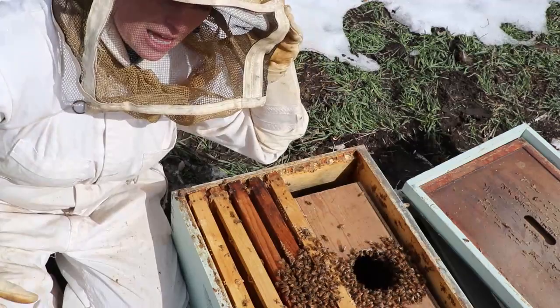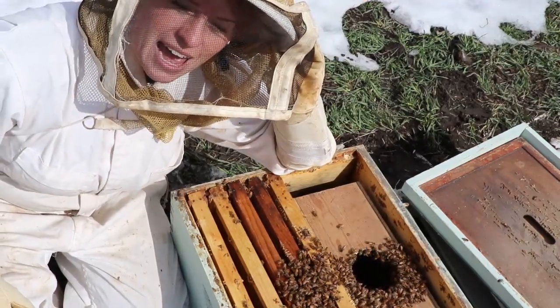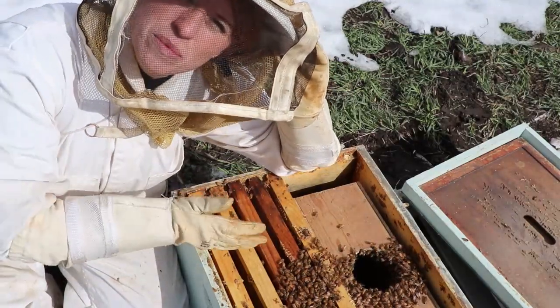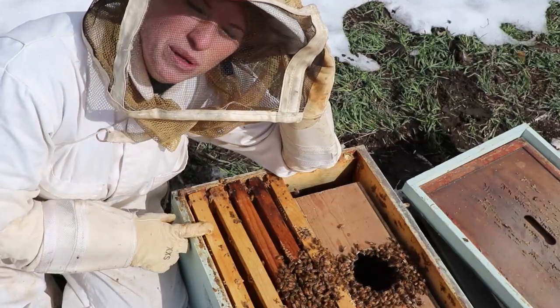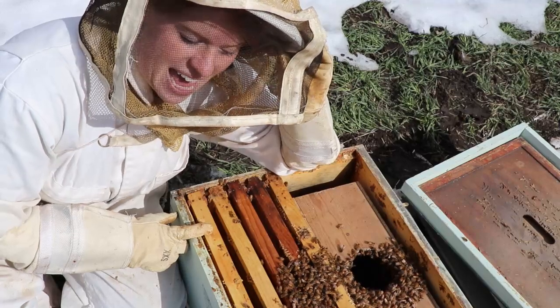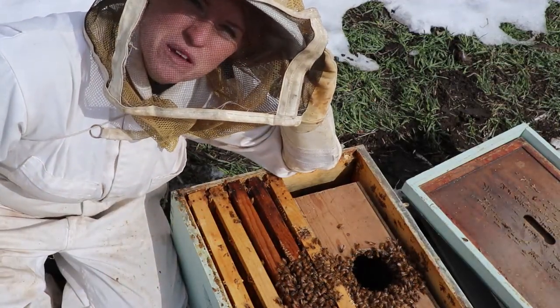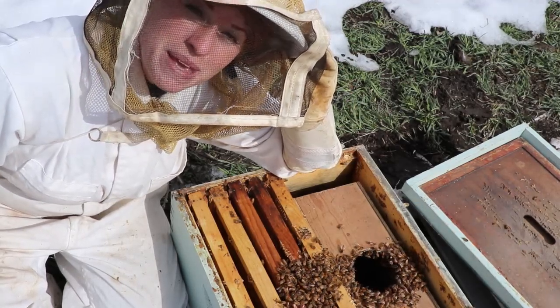I'm going to set this box inside here just like this. The idea of doing it this way is so that there's not a lot of shaking and damage to your hive. They know that she's there and they will all just naturally come out. They will know that there's honey and they will get to work and just naturally climb out. So in about five days I will come back and check on them, make sure that she is out, and then this box will be empty and I will take it out and fill that space with new frames.